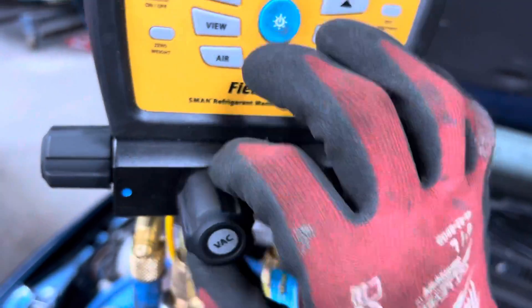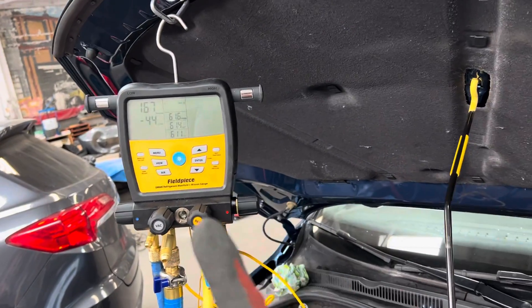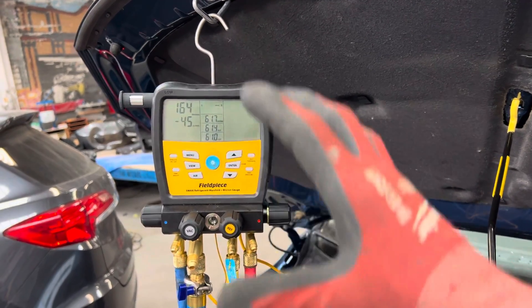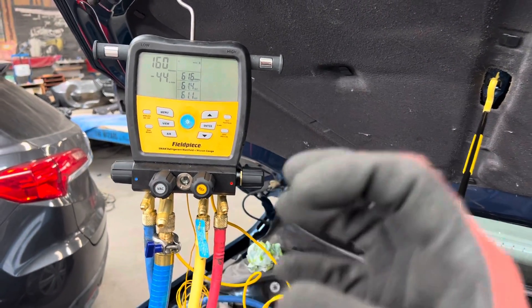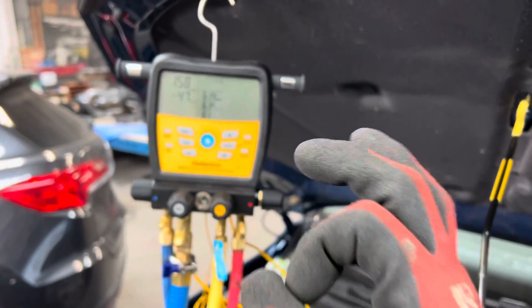When you turn off the vacuum and close the valve, that will give you your full reading — called the vacuum decay — which tells you whether you truly have a leak, or whether you still have a lot of moisture in there, or refrigerant trapped under the oil.